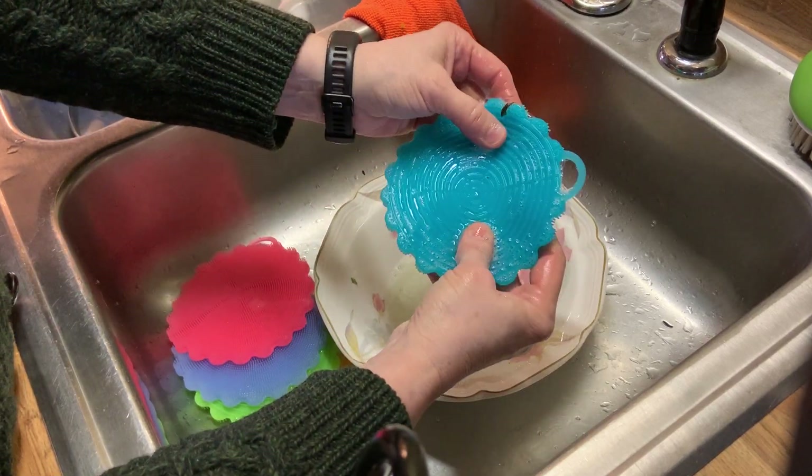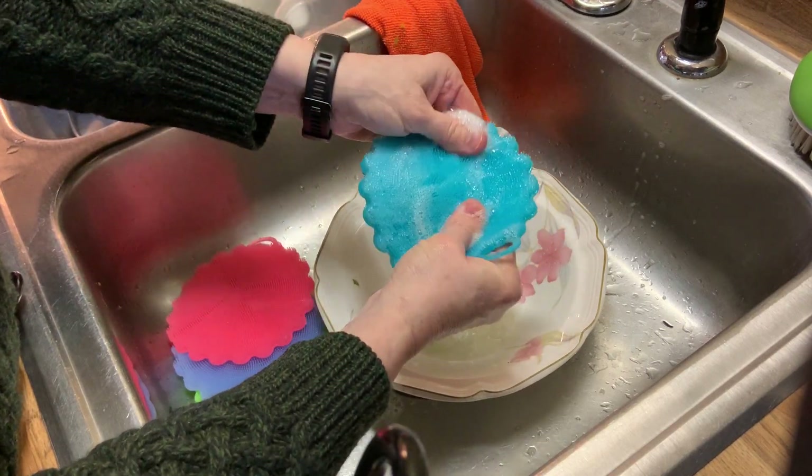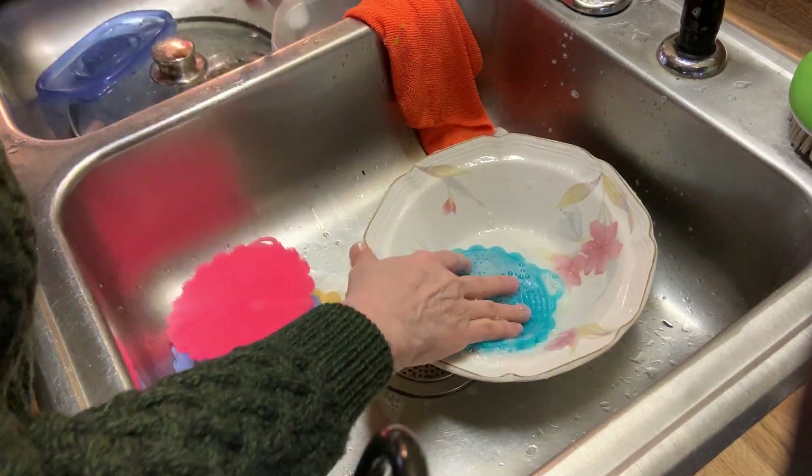This I guess would be the scrubby side if you wanted to get the dirtier stuff off, but it actually feels pretty good. You know, this would be good for use like on my face too. Anyway, let's try something else.